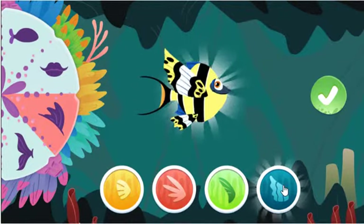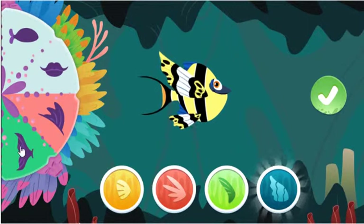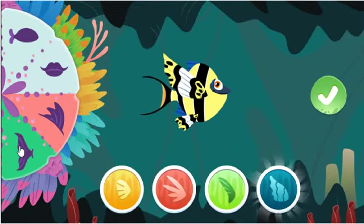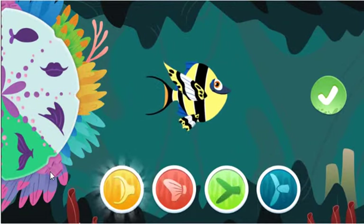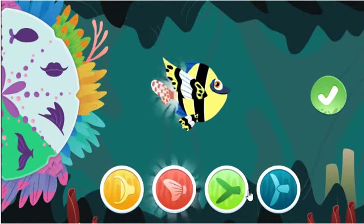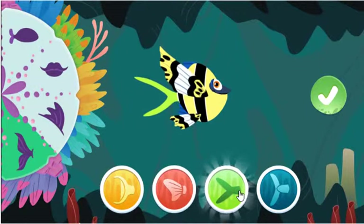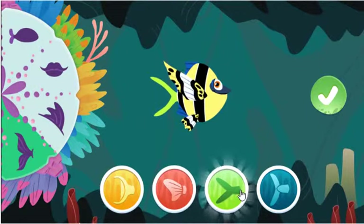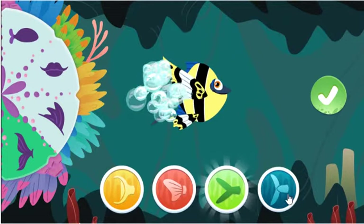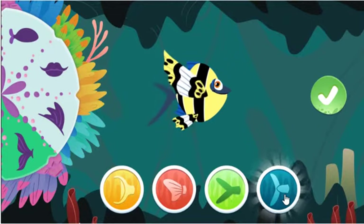These large wing-like fins help some fish fly out of the water! That's okay! This tail gives fish a lot of control at resting and slow speeds! What else could look cool? This tail helps fish go really fast!